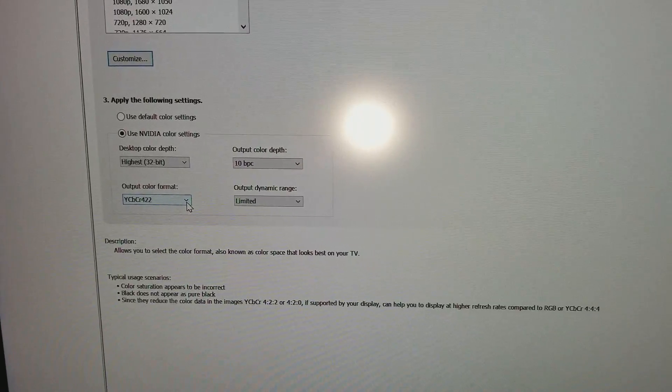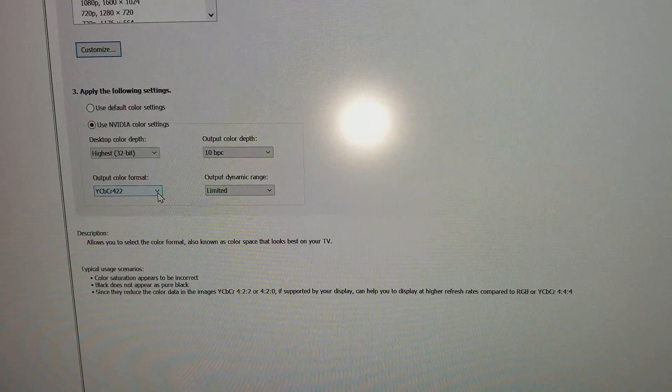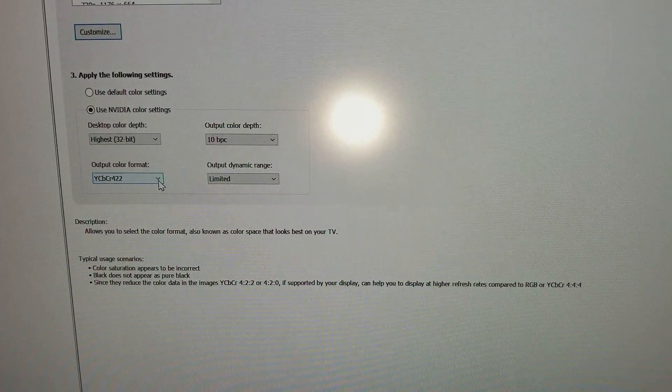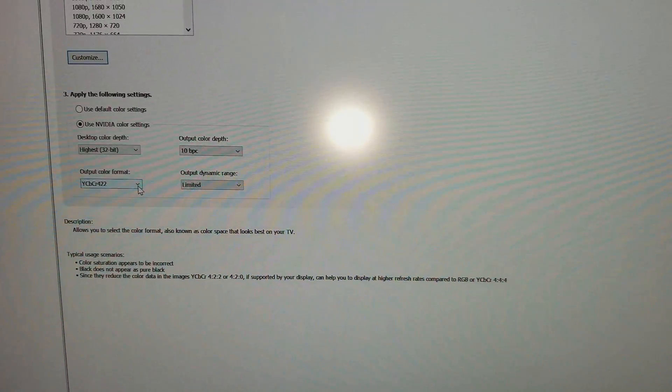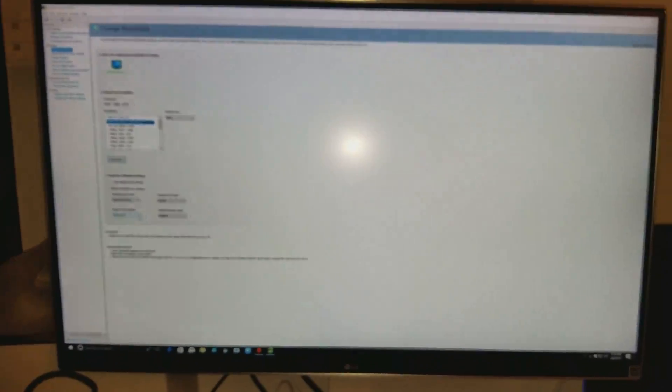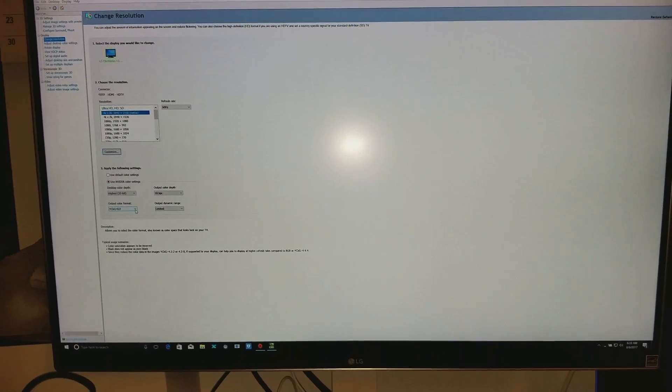Mine does support 10-bit. I didn't know — I thought it was only 8-bit, but in fact it is 10-bit, which is pretty cool. I'm kind of happy about that. We can do a quick test and run a game really quick just to see how well it looks in 10-bit.